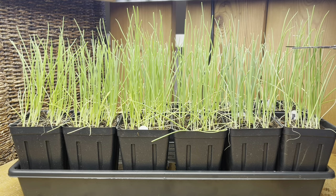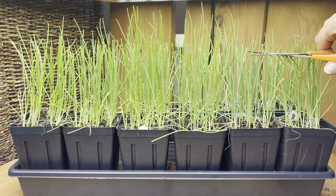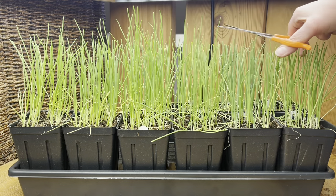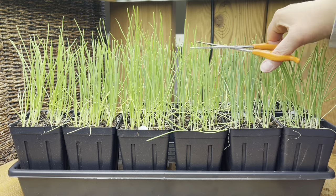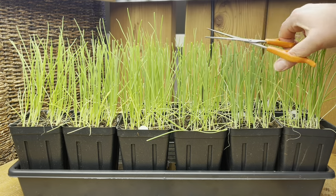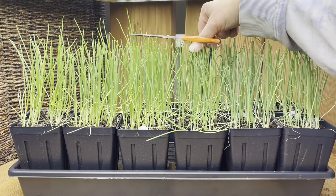These are the same onions I just showed you — same day. I gave them a good drink and let them sit for a while, and they perked right up. I did not cut out the ones that were leaning and floppy because I knew they were floppy because they just needed water. So if at any point during their growth your onions are just flopping and won't stand up, make sure that they're watered properly and that the water is where the roots are.